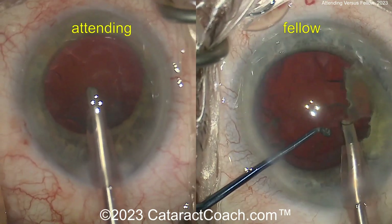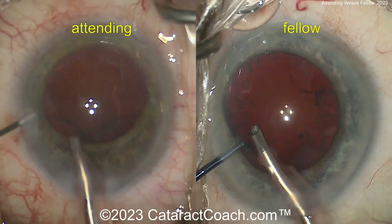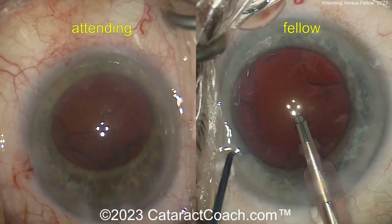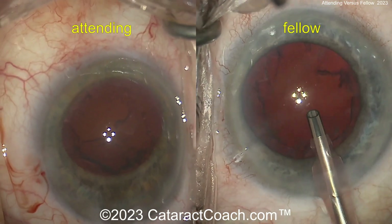That's a little more similar magnification here. I actually like how the fellow did not change magnification throughout the case. In most cases, I find that I don't need to change magnification either, so I keep a fixed magnification for most cataract cases throughout. And now that's all cleaned up nicely.